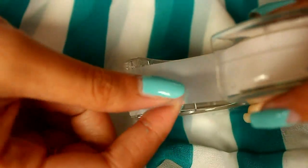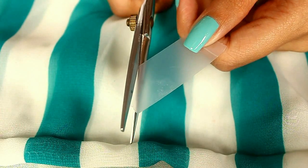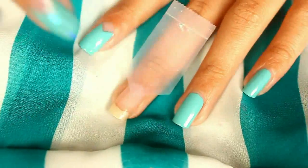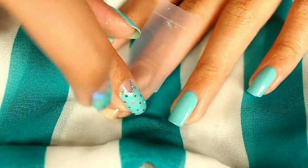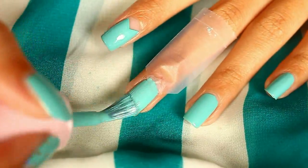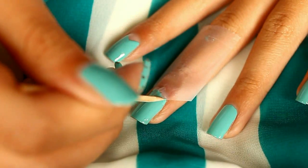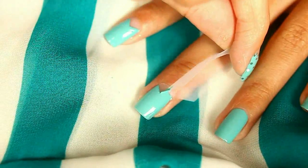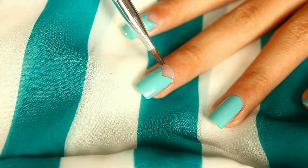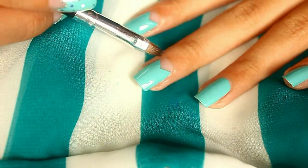If you don't have a striper brush, you can just go ahead and take a scotch tape and cut it in an angle. Cut in an angle again from the other direction, so you have a pointy shape. Stick it onto the bottom of your nails, then take your base color and paint it over. You can also use a toothpick for those hard-to-reach corners. Once you've done that, take off your scotch tape immediately to get a clean line. If you have a messy bit, just take a cotton bud or brush and some nail polish remover and clean up the messy part.